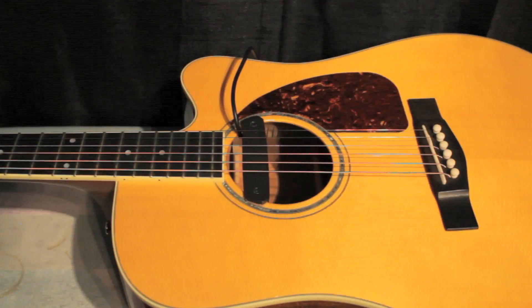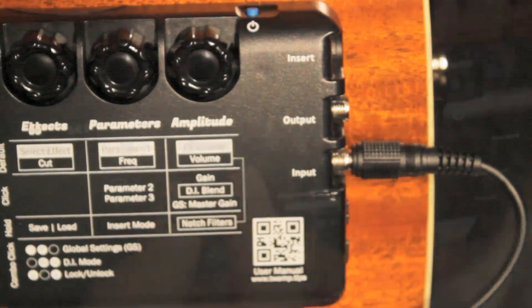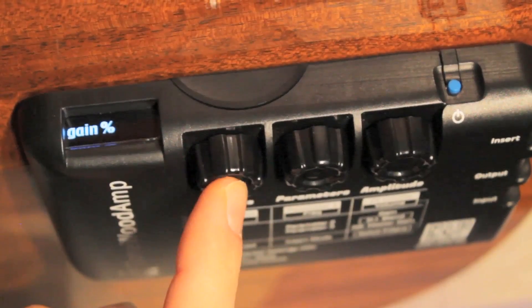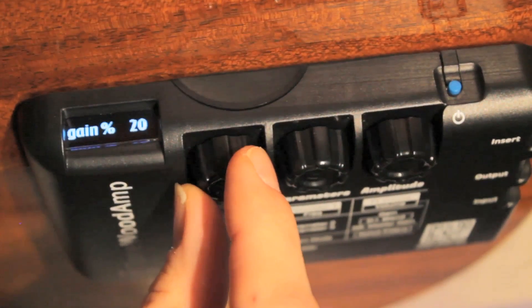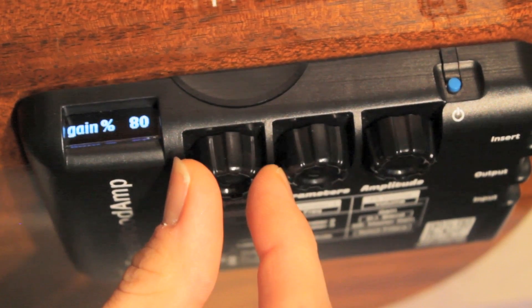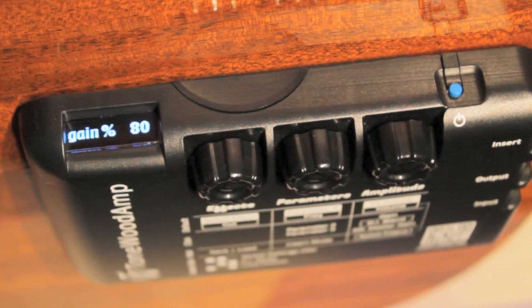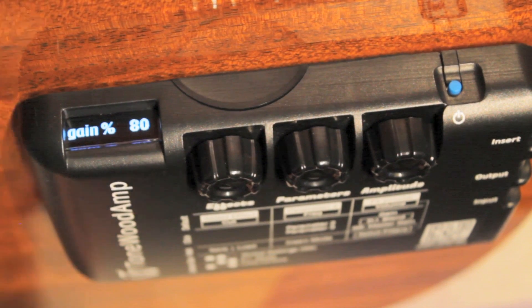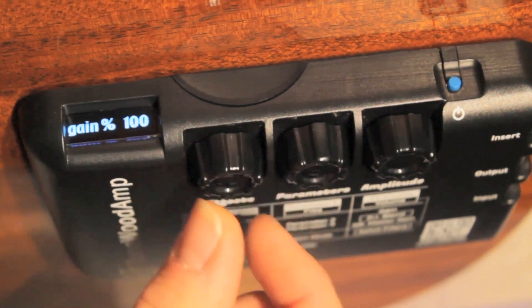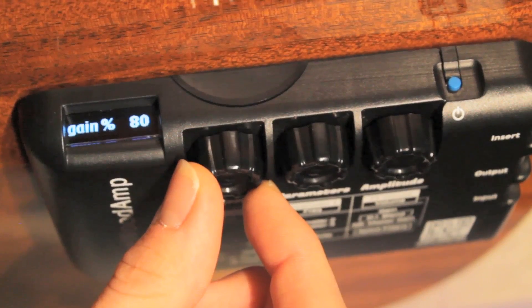Once the pickup is in position and plugged into the Tonewood amp, it's time to adjust the master gain. Refer to the adjusting the master gain video if you need help with this step. Note that with the NEO-D pickup, you may have to turn up the master gain higher than you normally would with an onboard pickup. The NEO-D typically sounds best when the master gain is set between 80 and 100%. Use your ears to determine which value works best with your guitar.